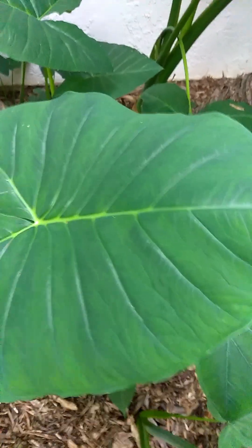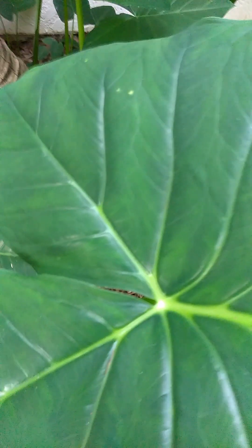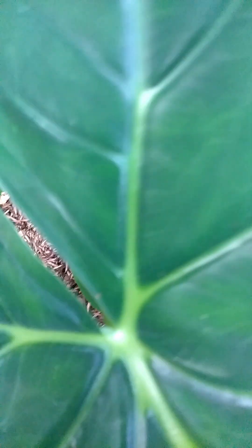I bought it from the nursery — it was labeled taro. This is where the stem comes in with the elephant ear: the stem actually meets the plant right where that V comes in.